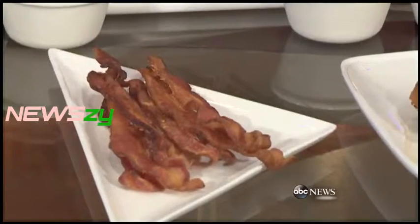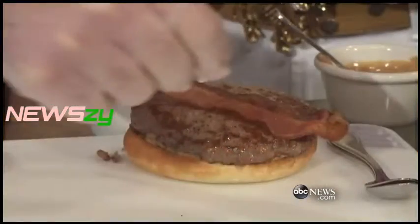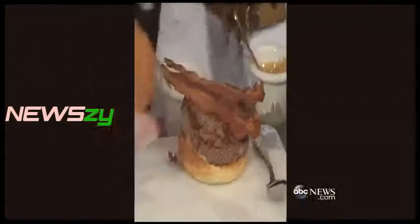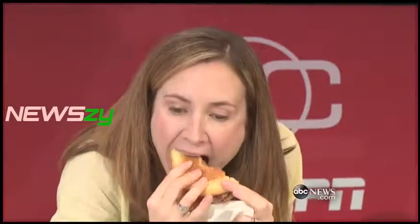We have a couple of nice pieces of bacon. I'm going to put the crown on — ready? That is so fun and messy. And I know we want to do a healthy option too.